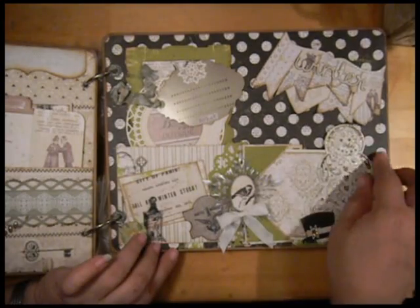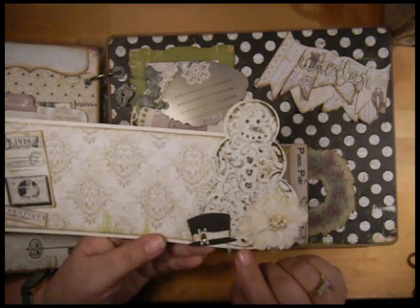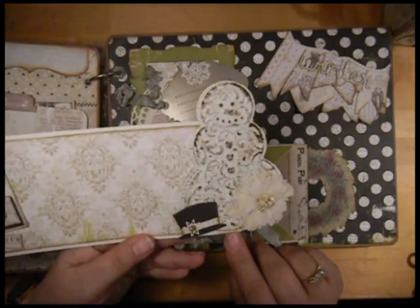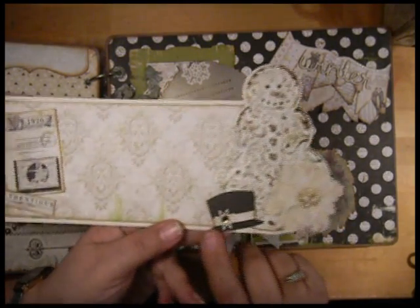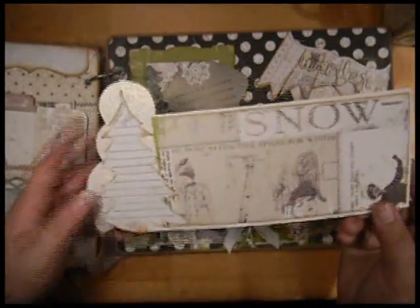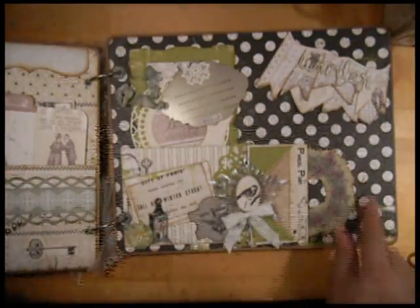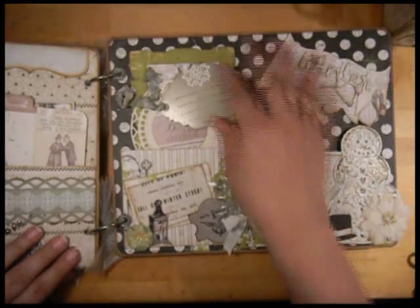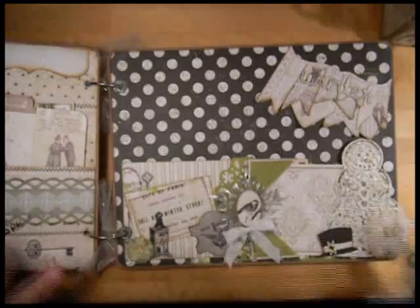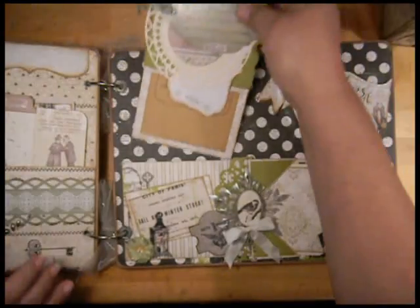This little snowflake is a Sizzix embossing folder. I really liked how it came out — I added glitter, a little Stayzon ink, a little flower, and it's got this cute little hat with a snowflake on it. On the back I added a Christmas tree for journaling and room for photos there. There's also lots of room for photos and it can even tuck underneath the banner a little bit.